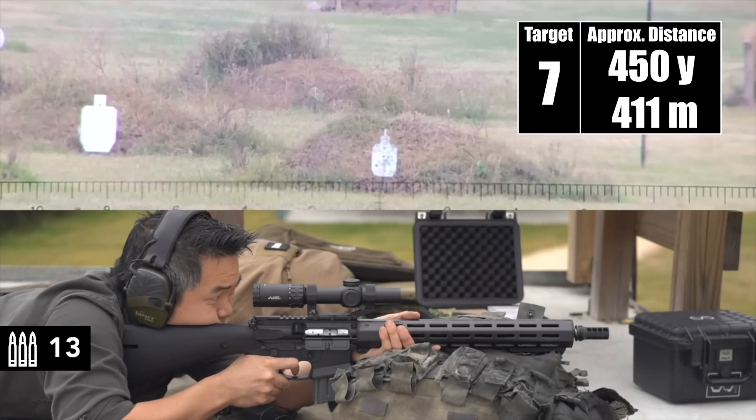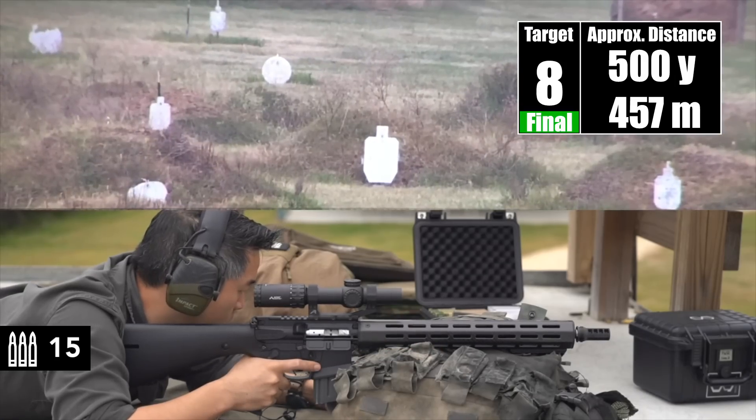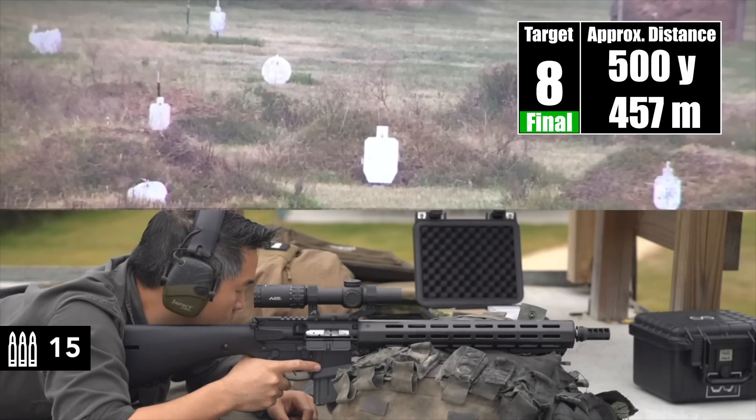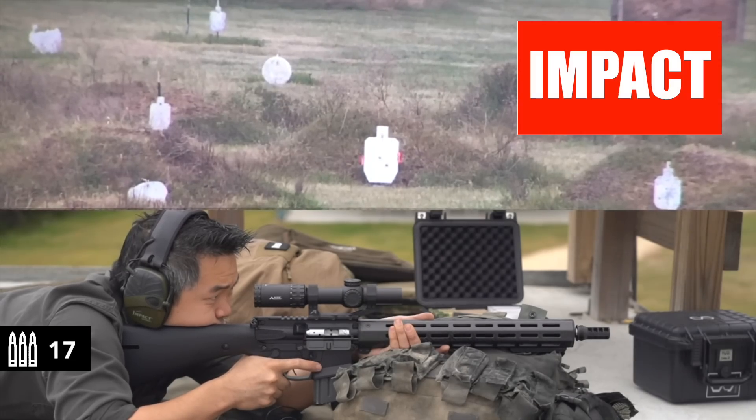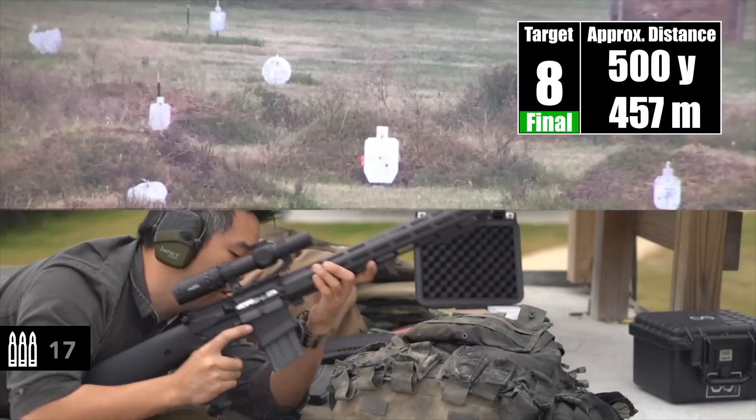Impact. Just off the left edge. Impact. On at our final target here at five. Impact. Center punch. Impact. As expected — it's a laser beam.